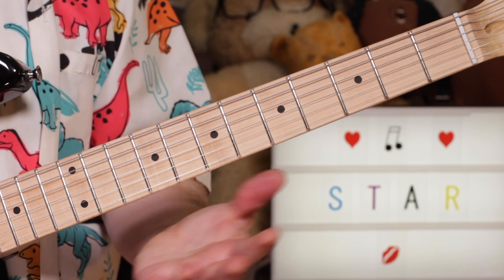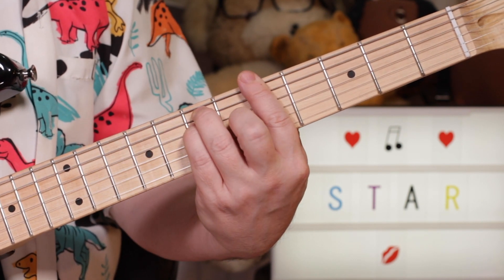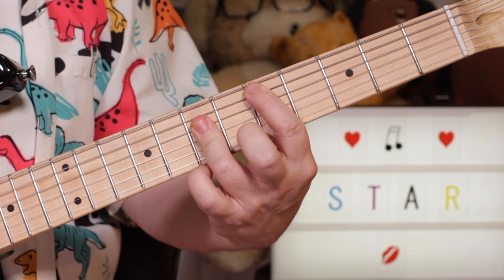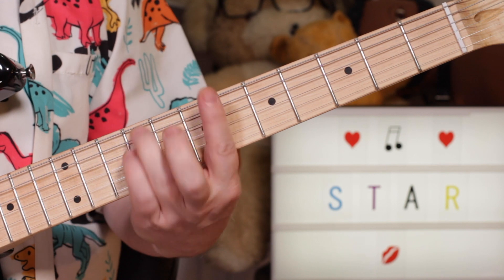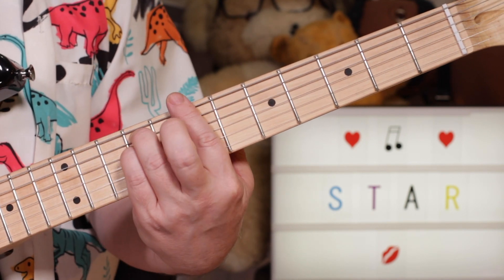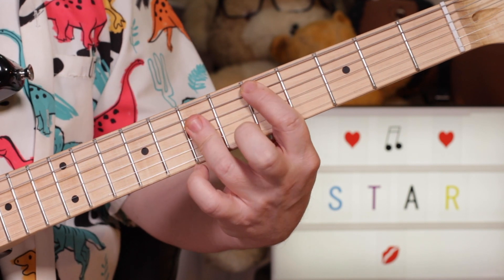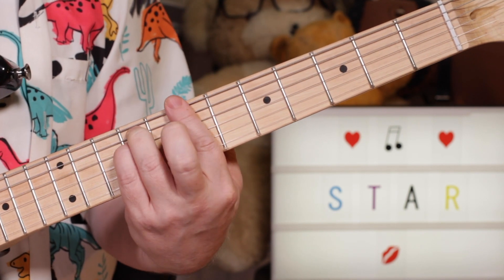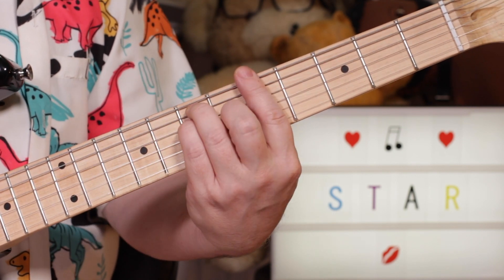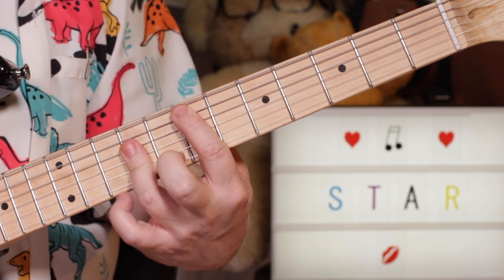And then the chorus is what we played on the intro — I lost my heart: B minor to A, D to E. But it doesn't do the G major 7 this time; it just goes around that twice. So it's B minor to A, D, E — B minor, A, D, E.